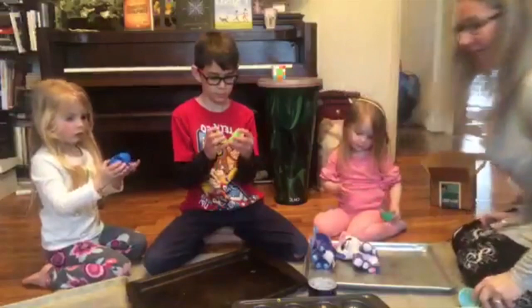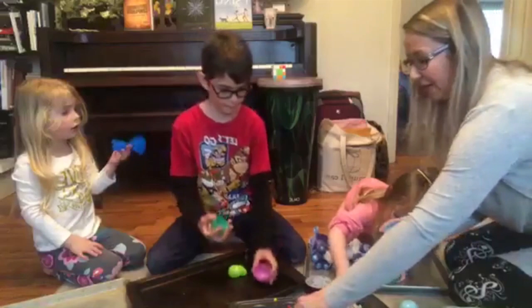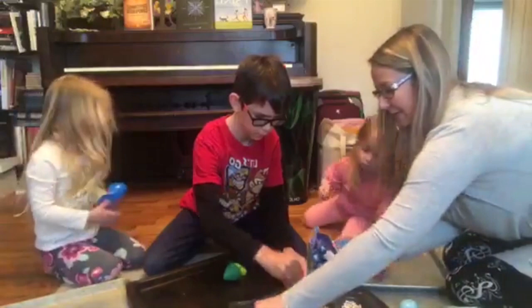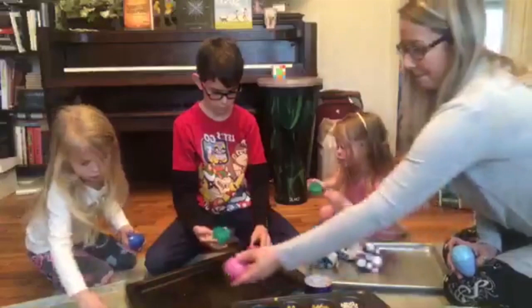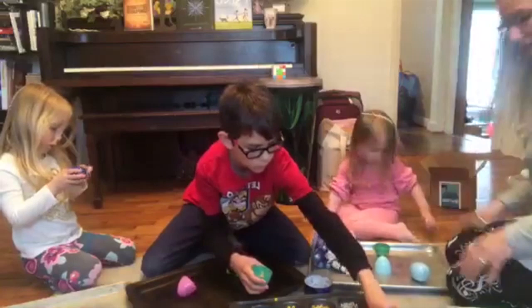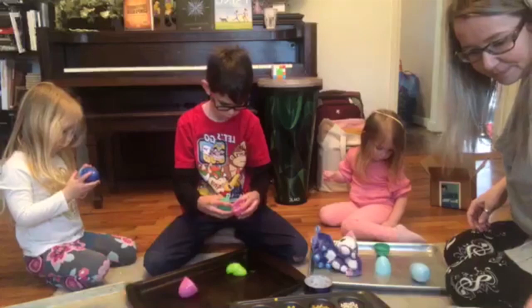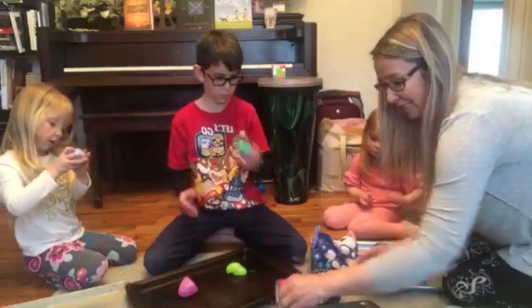So we're going to do two different kinds. We're going to make an egg shaker. Go ahead and pick out your eggs that you want to do. We're going to use these and fill them. If you want to do a big egg, here, Madeline, I'll hold your tape for you. You want to put some of these things in your egg. Riley, can you put some of this stuff in your egg? I had to go raid our crafting supplies at my office today.